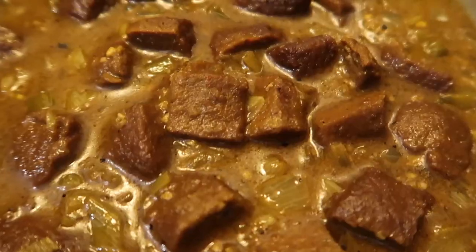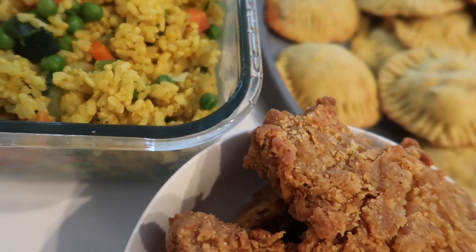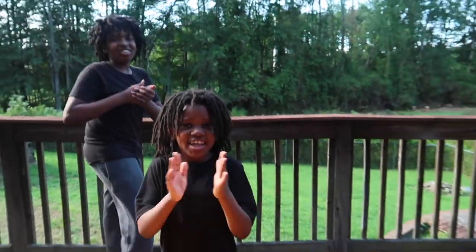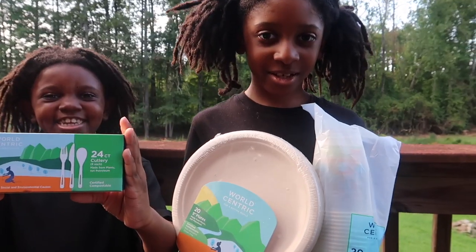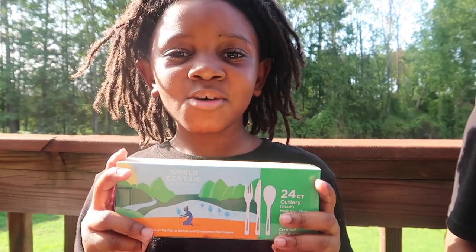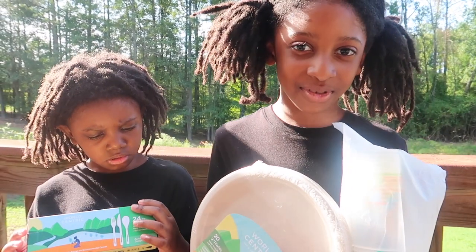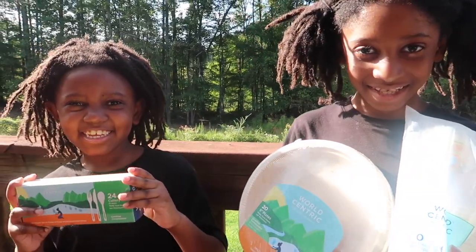We've got hot dogs, curry beef, Atlas Monroe bacon, rice — we'll show the rest when we get outside. All of our plates and cups are from World Centric. Everything here is recyclable and compostable — made from non-GMO corn. The packaging says if you compost it, it will turn back into soil in three to six months.